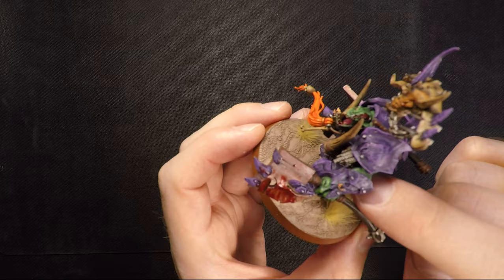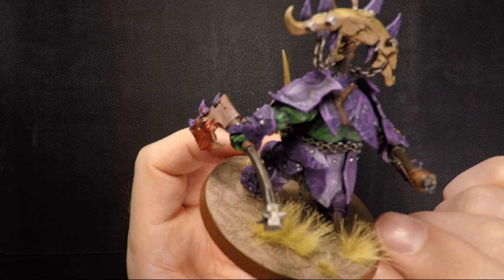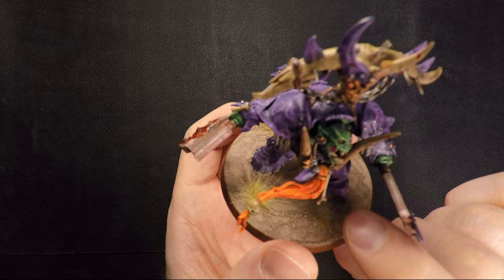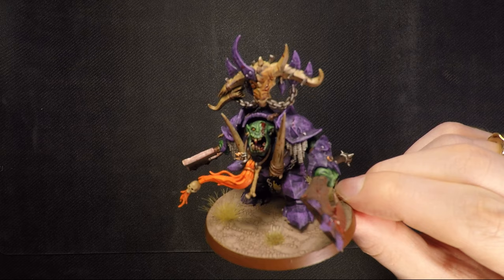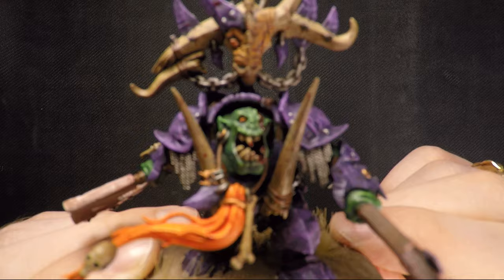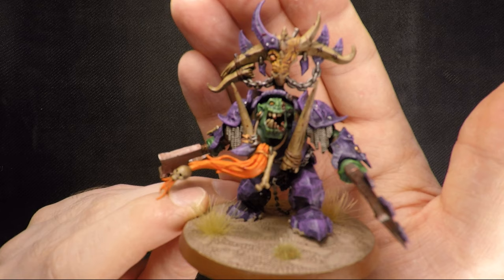I put in some extra armor bits — there's actually a bracer from some other piece, I'm not entirely sure where it's from, but I just felt like he was missing some armor there. You can definitely check out my Instagram where I have a very nice close-up of his face. So that's it for this guy.